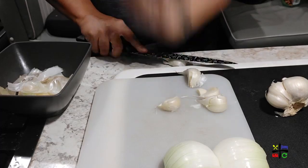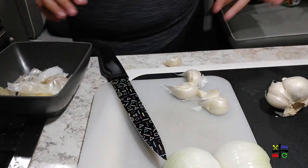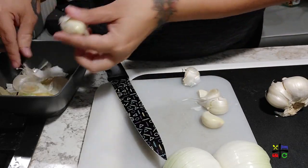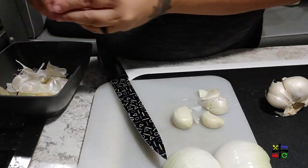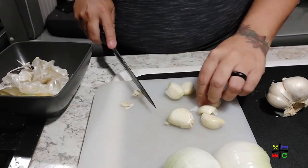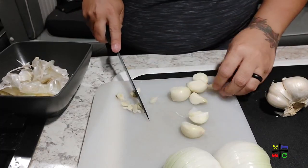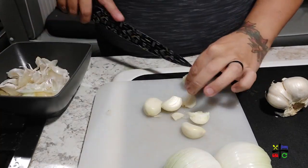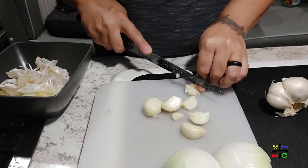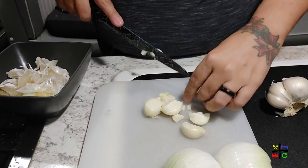Chop off the tip that holds it all together, take off the skin, and then either use your mincer or chop it up — I'm just going to chop it. This one came off super easily; I didn't even have to take off the tip in order to take the skin off. I'm not going to worry about making them too small because we like our garlic in this house — we're both okay with it being big pieces.